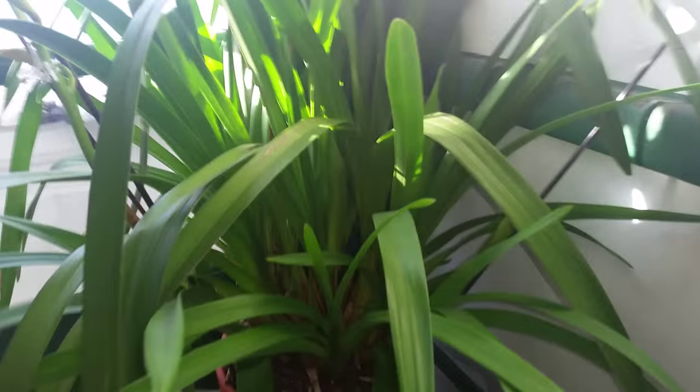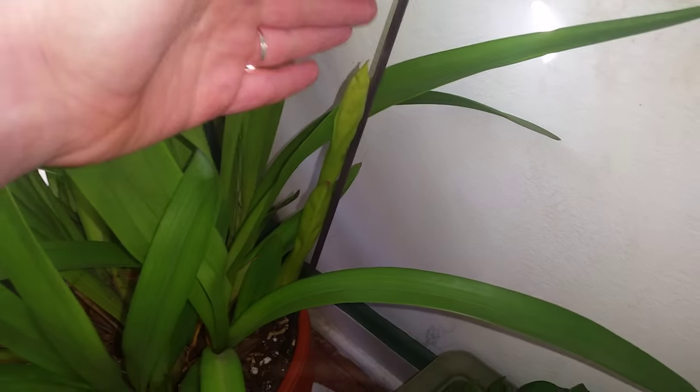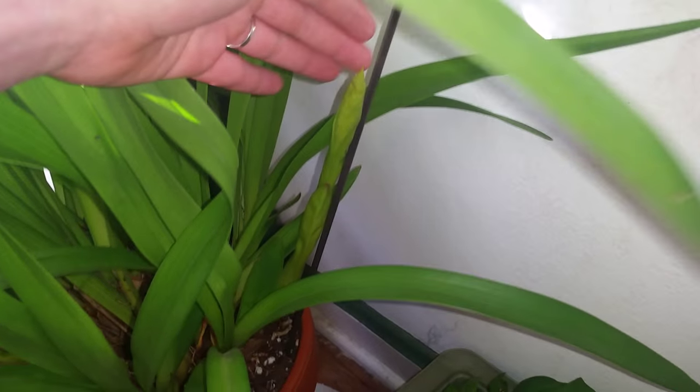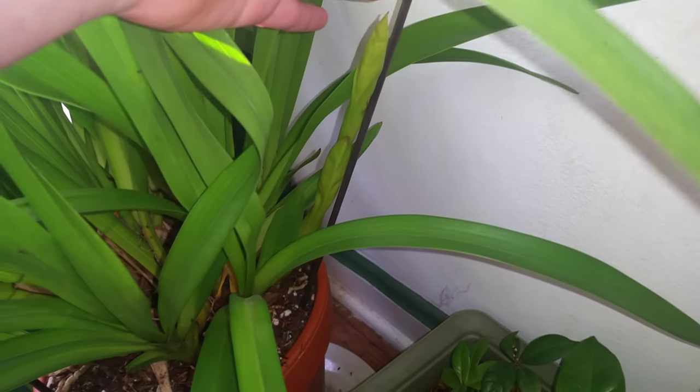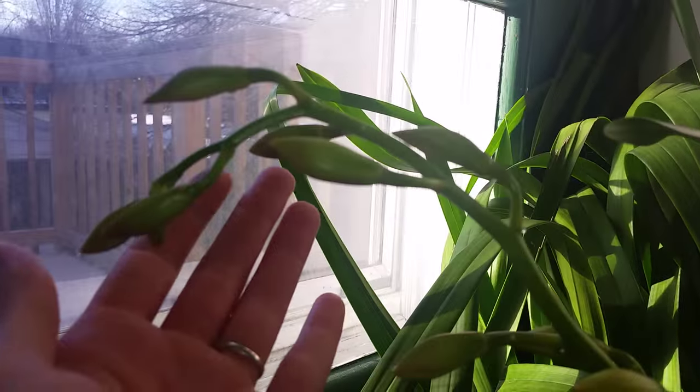I recently found out that I can grow Cymbidiums. So here is the makings of another flower spike. Over here is another flower spike, and here is a more developed flower spike.